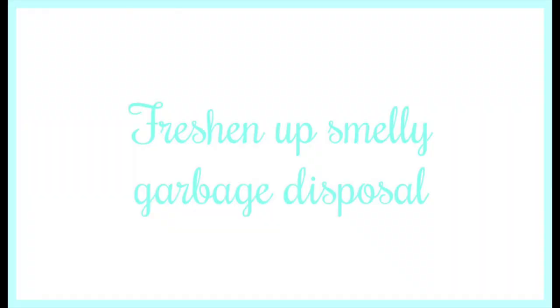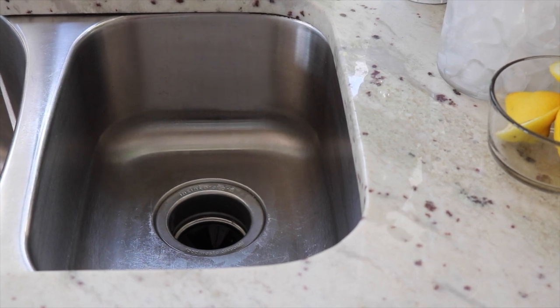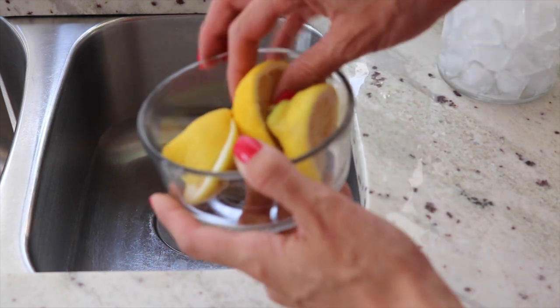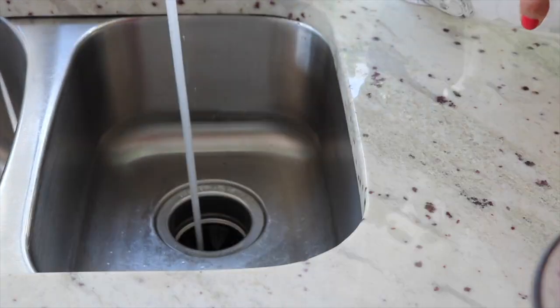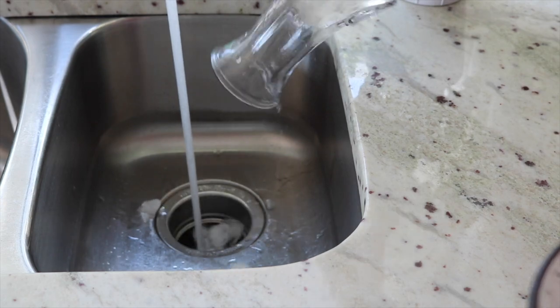A simple way to freshen up your garbage disposal is by adding lemon. I use lemon in my water every day and I also cook a lot with fresh lemon juice, so I just save the lemons and put them right in my garbage disposal. I also like to add ice — this is going to sharpen your garbage disposal blade.